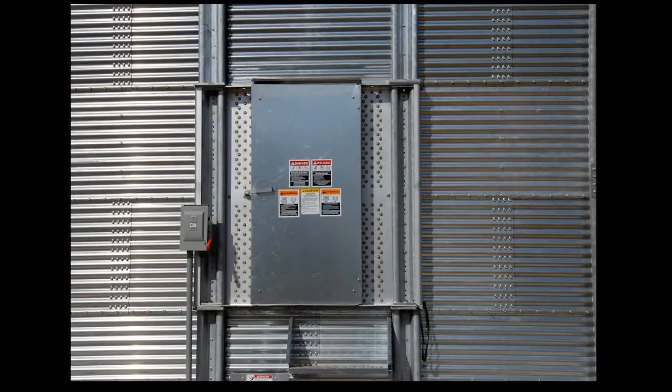Brock's latch lock walkthrough bin door provides easy bin access for interior inspection. This tall walkthrough door is a standard feature on all Everest grain bins 15 feet to 105 feet in diameter. The latch lock door also features a one-piece outer door that opens extra wide to latch securely against the side of the bin.